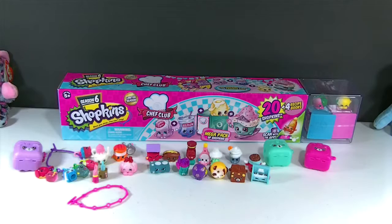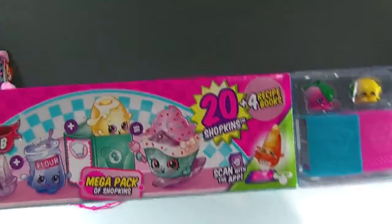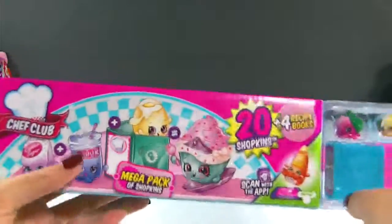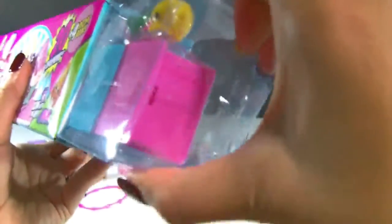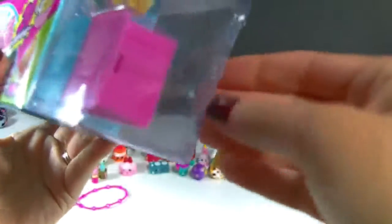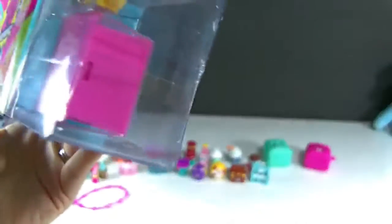Now it's time to open up our Shopkins Season 6 Chef Club Mega Pack. What I like about these is that it's a great start for your collection if you don't want to buy a bunch of the smaller ones. I actually found this at Walmart for about $15, which is a pretty good price for 20 Shopkins. There should be no duplicates inside — if you bought all the different ones, you'd get no duplicates. You might get two different colors of one Shopkin, but no duplicates.